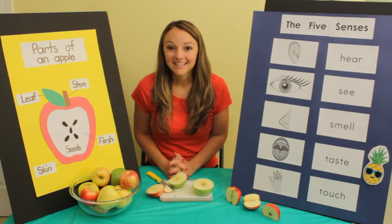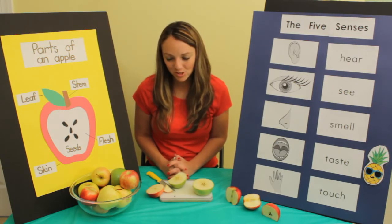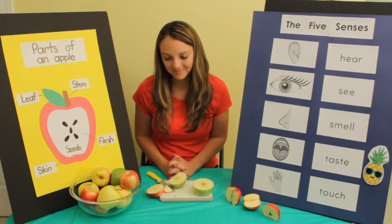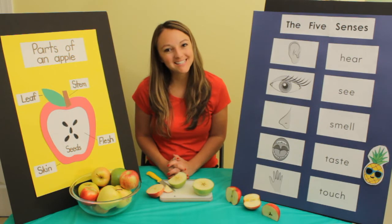Let's pray. Dear God, thank you so much for apples. Thank you for our five senses that we get to use and explore all kinds of things. We love you. In Jesus' name, Amen. Thanks for watching, and I hope you have a blessed day, and let your lights shine for Jesus. Bye-bye!